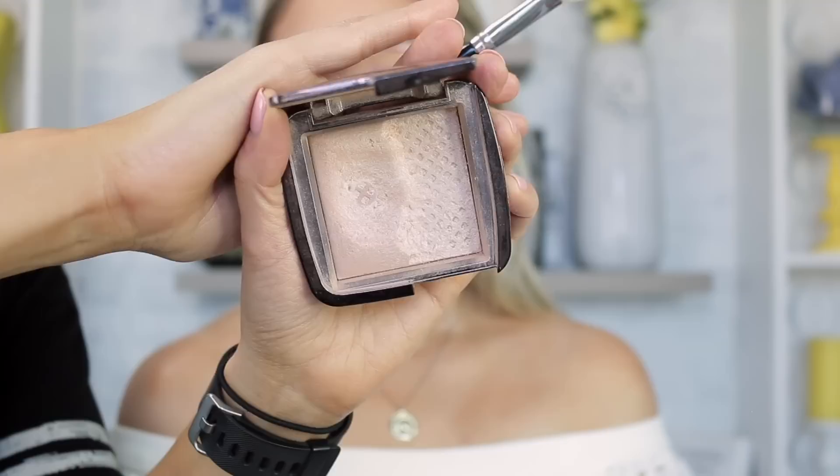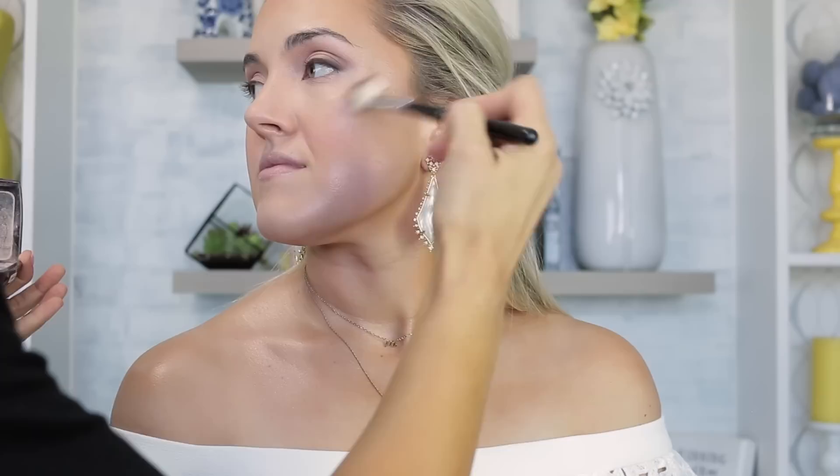Now for highlight — this is the Hourglass Luminous Light, a well-loved and broken palette but still going strong. This is my favorite bridal highlight; it gives that lit-from-within glow. I'm using the Anastasia A23 brush and applying highlight before blush so that when the blush goes on top, the highlight looks like it's coming from even deeper within the skin. Also, labeling your products with the date you opened them is a brilliant and cheap habit — I got a label maker on Amazon for about $20.